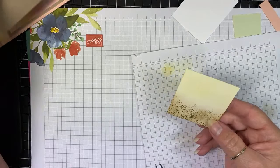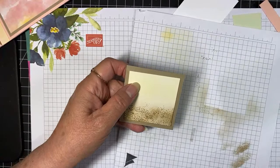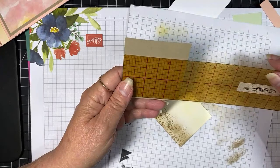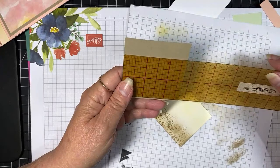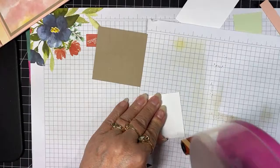Now I can go ahead and attach that to my little square of crumb cake. Let me give you the measurements — the white one I have at two and three-eighths inch square, and my crumb cake is two and three-quarters inch square.